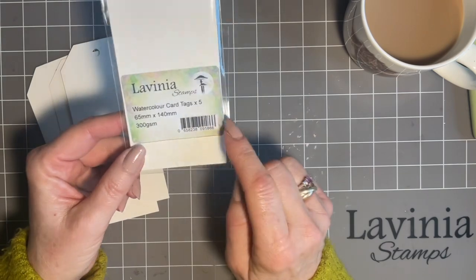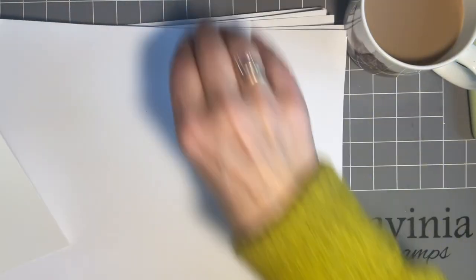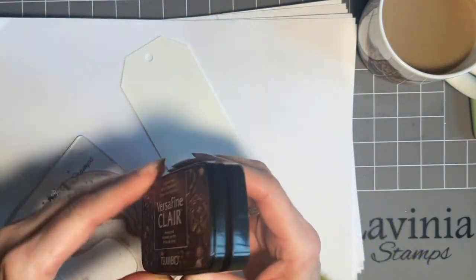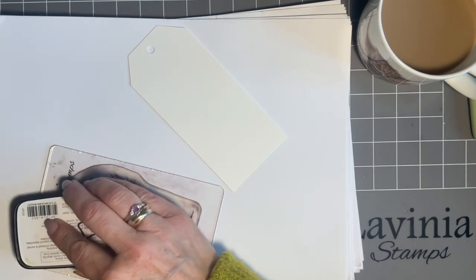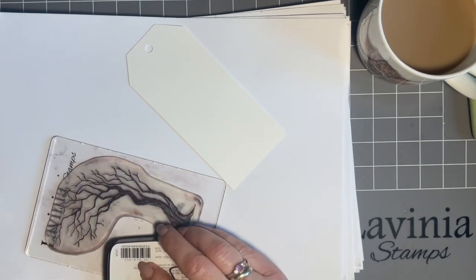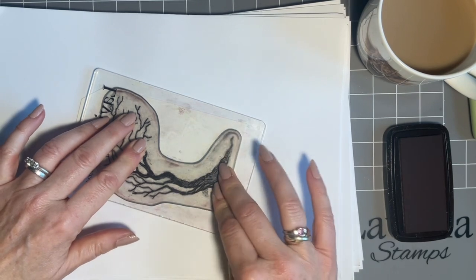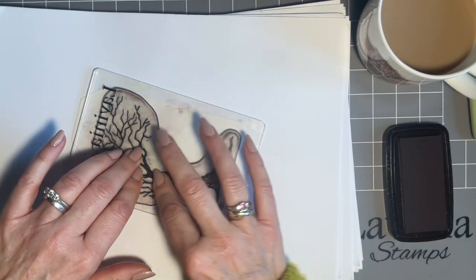I'm going to start with one of the lovely watercolor tags from Lavinia, and we're going to have a series of get-togethers while I have my coffee break — I do hope you'll join me. We're going to start with our Tree of Courage stamp, using Versafine Claire ink in Pinecone. I love stamping in brown, so we're not going to use black at all. I love making gift tags and I love making it look like your tag has come from a much larger design, so I'm stamping this partly on and partly off.